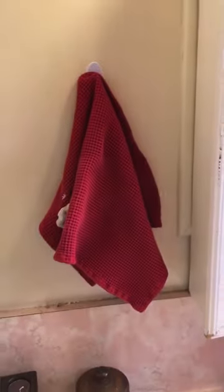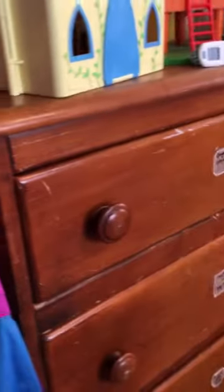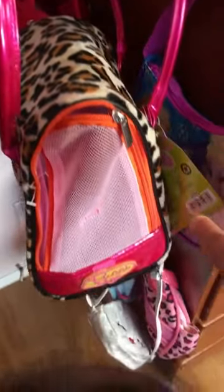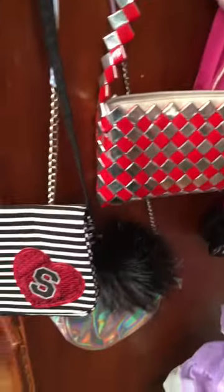Another way I use them is right here in my daughter's room. I wanted some command hooks for my daughter's purses so she can grab them — they hang there for a little grab.